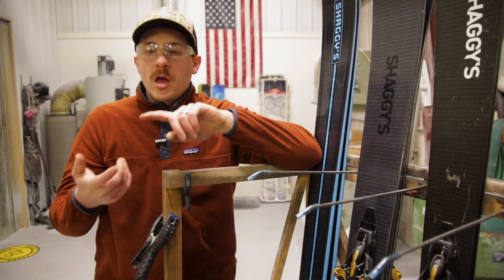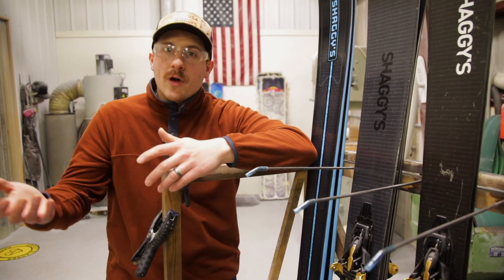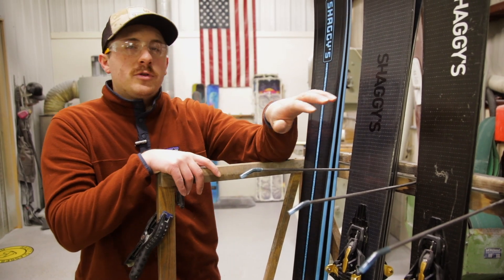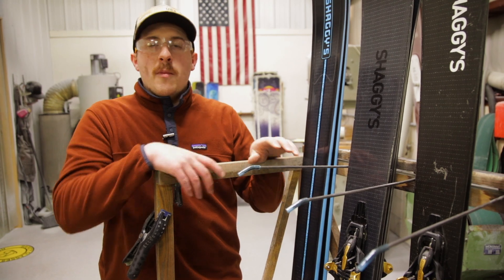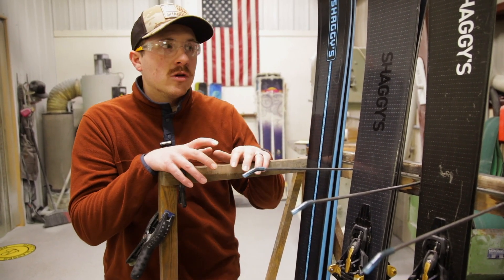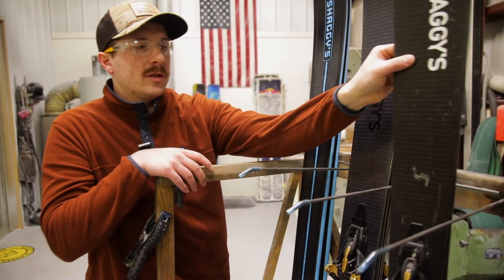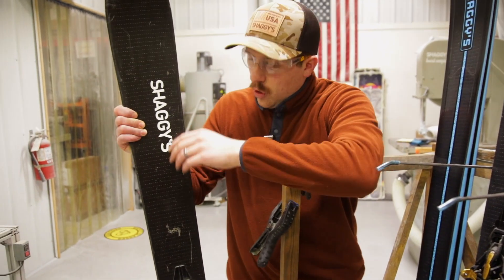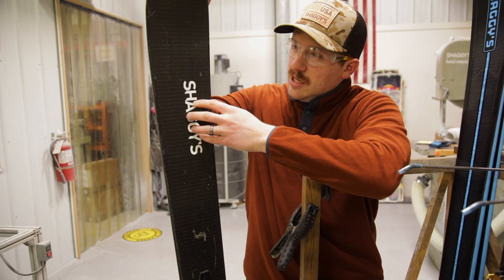Our stock skis have carbon fiber in them, and we also use that on our pure carbon construction skis — where we replace all the fiberglass in the ski with carbon fiber. The difference with moving up to intermediate modulus carbon is it's stronger. The modulus of elasticity is a little bit higher, but its tensile strength goes through the roof. So with this ski, what that really meant was we could make a super thin core profile.